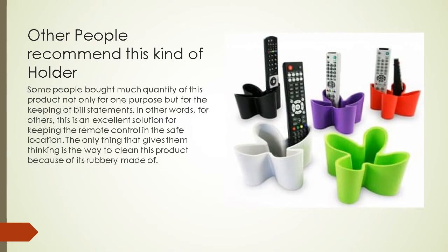Some people bought multiple quantities of this product not only for remotes but also for keeping bill statements. For others, this is an excellent solution for keeping the remote control in a safe location. The only concern users mention is the way to clean this product because of its rubbery material.